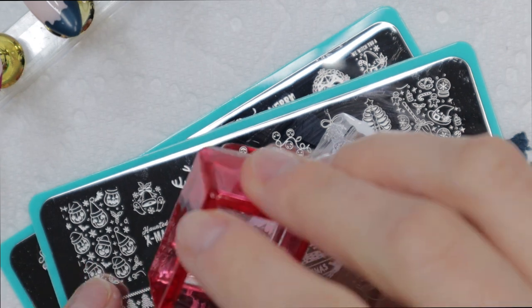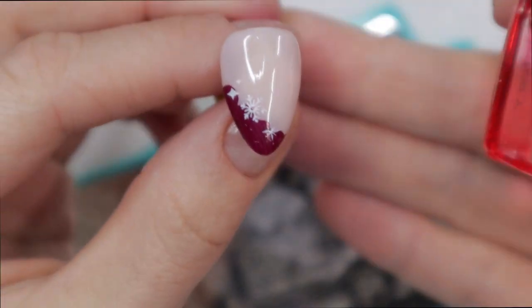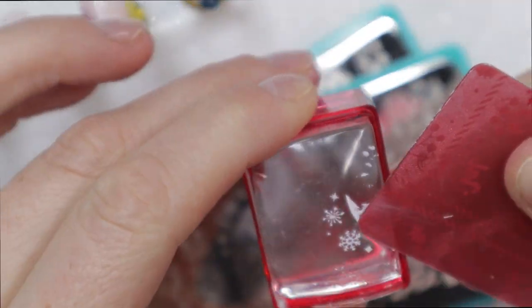I decided to use the snowflakes on this plate to go between the French design and the pink base on my nail. I've seen people do stars and other things, so I figured for the holiday season, snowflakes would be very festive.